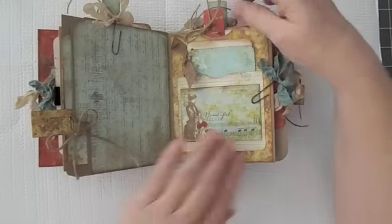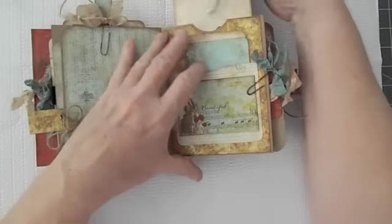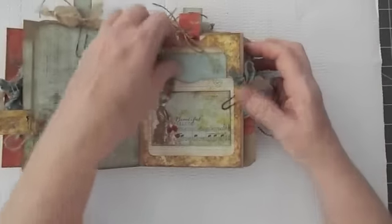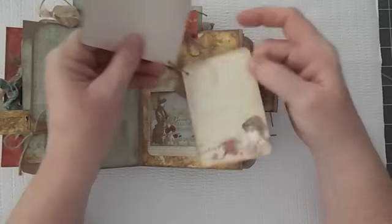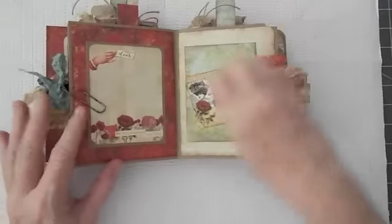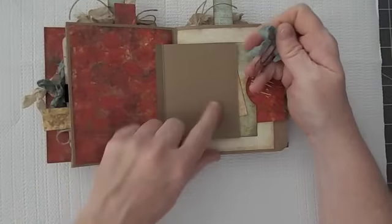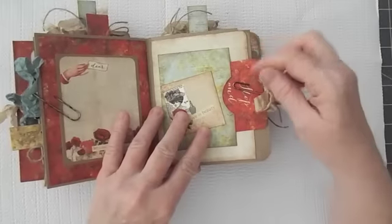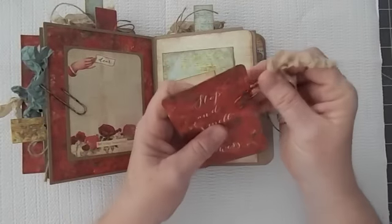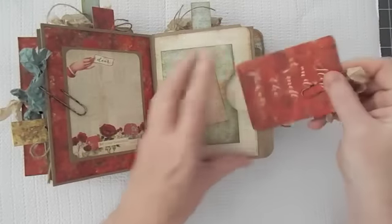I use safety pins on every little pullout — a tiny safety pin or one of the bigger ones for the journaling cards. Another pullout here. I love these papers — I just fell in love with this collection. Another safety pin holding two little journaling cards together. This comes off and there's a place for a photo, and a photo behind here too. I did use some alcohol inks on my paper clips. And then a pocket going from the side, and another little booklet here.